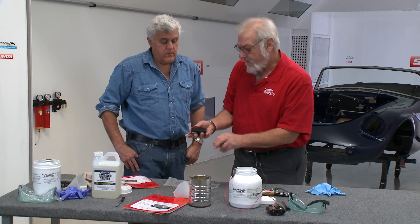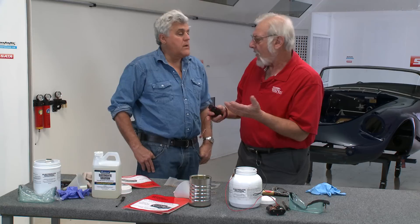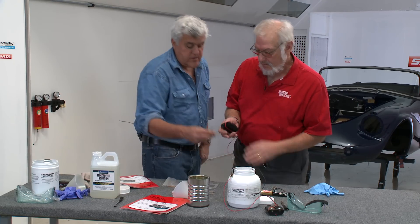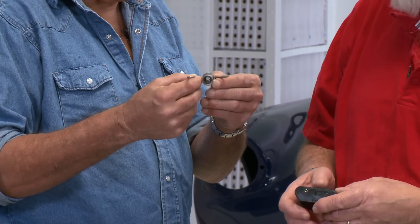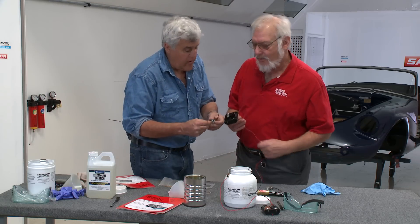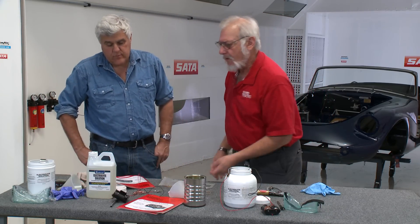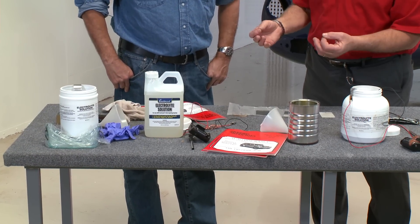It's really very inexpensive. If you send anything out to a plater, it's going to cost you $50 or $60. And the scariest thing about sending stuff out is you get it back and something is missing — a wheel is gone, parts fell off in the tank. They lose everything. But here, for $70 you get a plating kit with everything you need. You put it all together, you do it yourself, you control it.